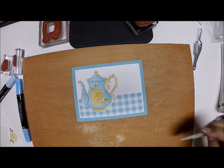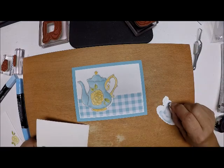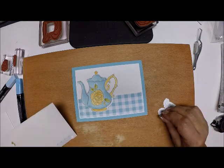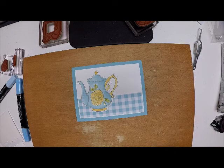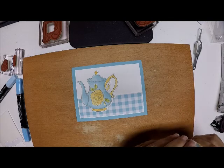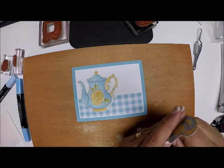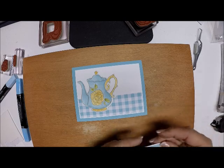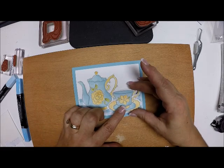I'm going to take my little tea cup and use some Stampin' Dimensionals because I want that to pop up and be forward. I'll place that there and raise it just a tad.